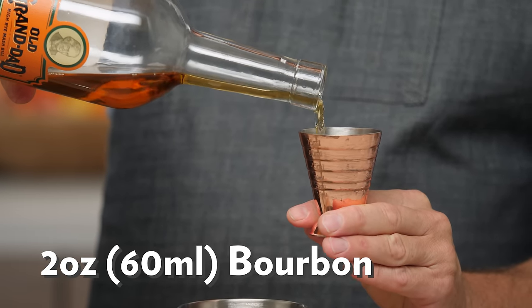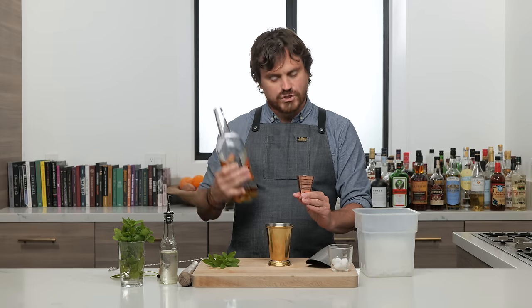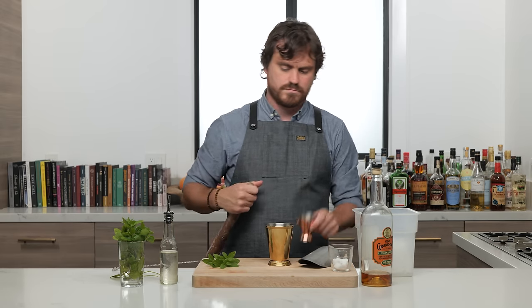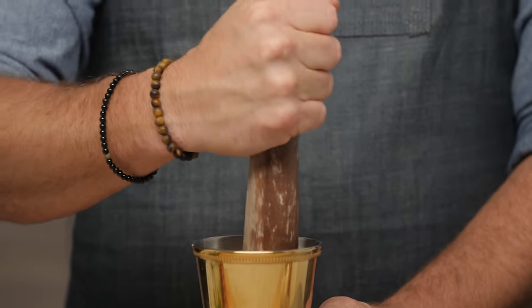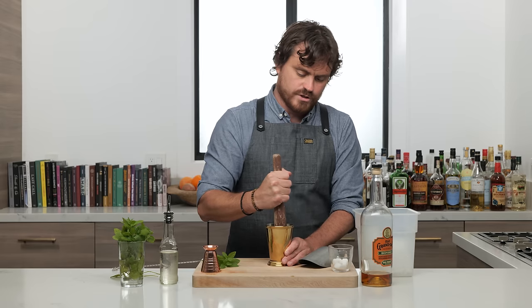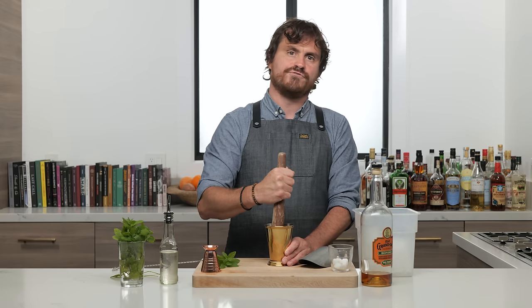Don't quote me, but I think Woodford Reserve is the official Kentucky Derby bourbon — I believe so, or maybe it was just a couple years ago. Then we add two ounces of bourbon and put that aside, give this a little muddle. What you want to do is just press the mint and break up the sugar cube, which is going to be easier now that the bourbon's in here. You don't want to shred the mint because it will get a little too vegetal in flavor.